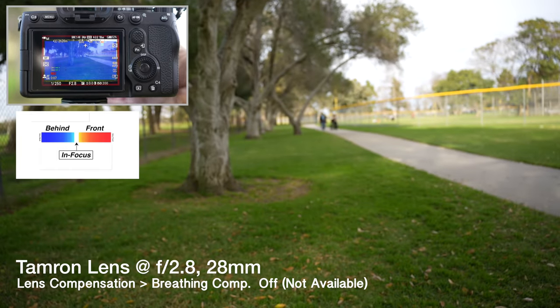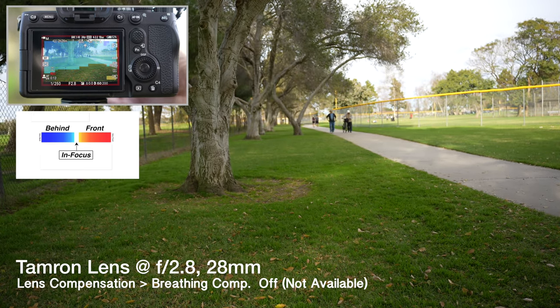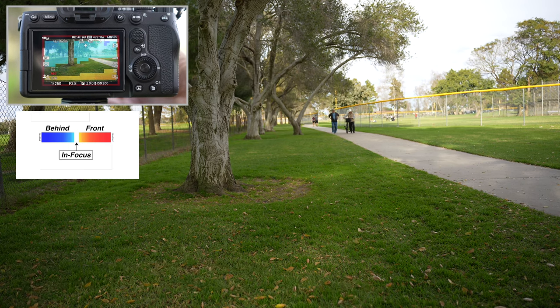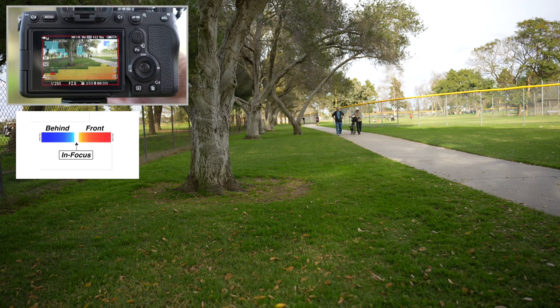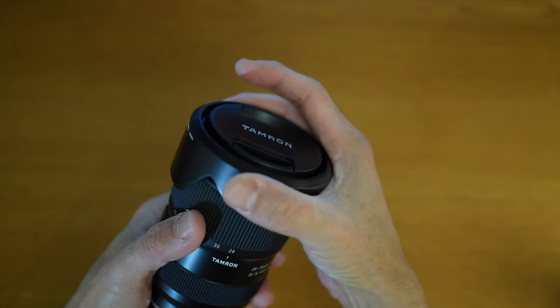You could also rack focus from the foreground to the background slowly. And some lenses deal with focus breathing better than others.